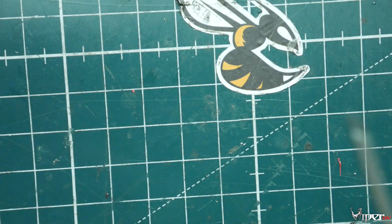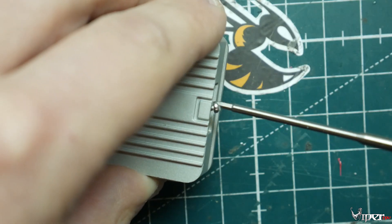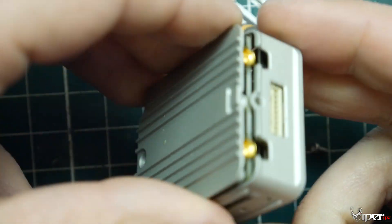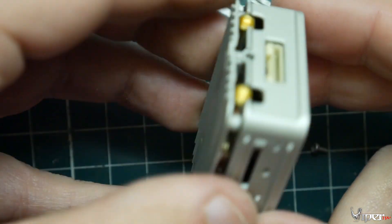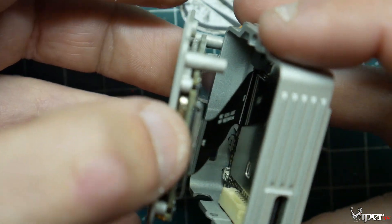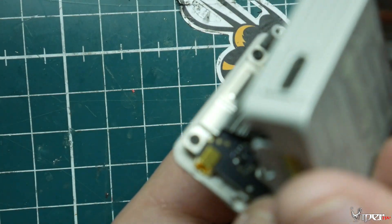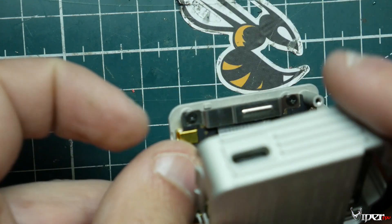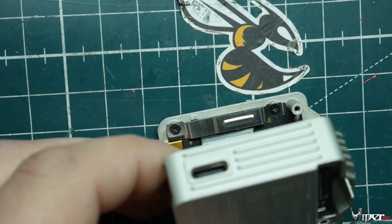Now we're going to take out the top screw and there's one in the back as well. Be very careful here because there is a ribbon cable inside — you have to grab it and fold it back. You'll need a Phillips head screwdriver to remove these two screws.